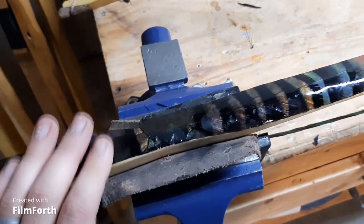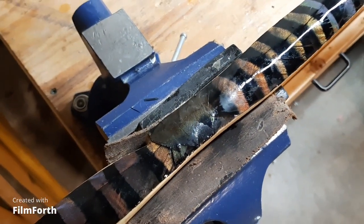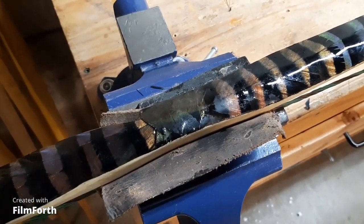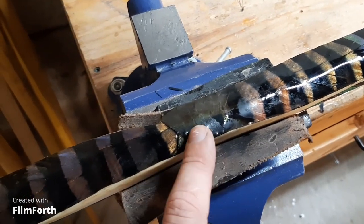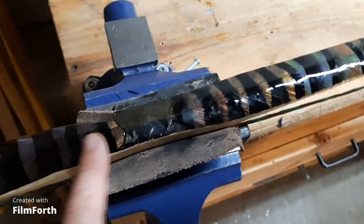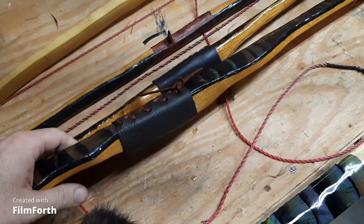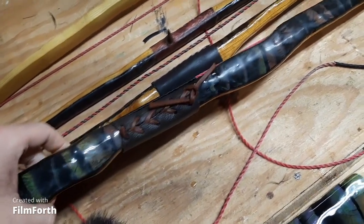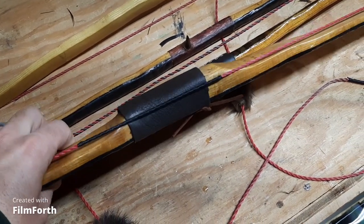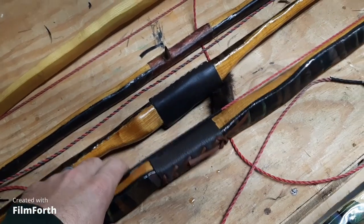I'm going to leave this bow like it is. On all my other bows I've actually put a leather wrap on the handle, and that will cover up the ends and edges that don't look quite as good as the rest of the feathers do. Here's one that I did this spring — you can see the feathers come in the same way, and then I've got that wrap that conceals where they join together.